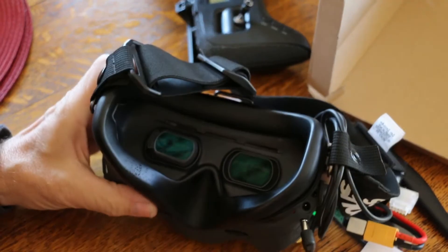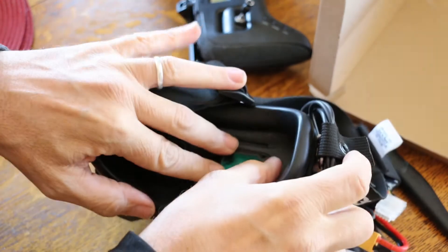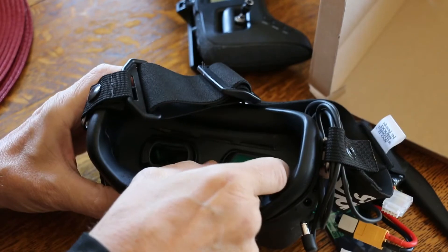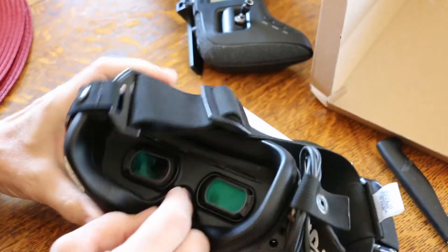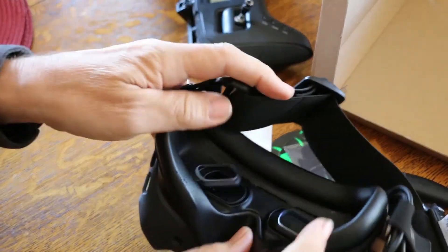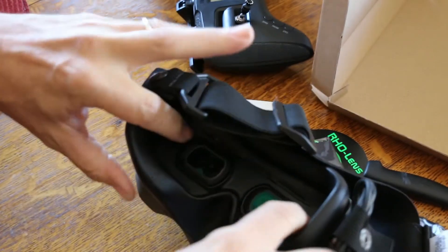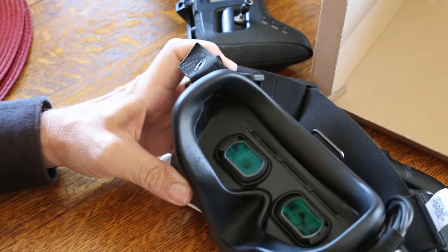So I'm guessing this just kind of pops on. We can do this — that's the right side. We can do this without smudging them up. That's it. Could it be that easy? It just pops in. It seems like it was easier popping from the outside.